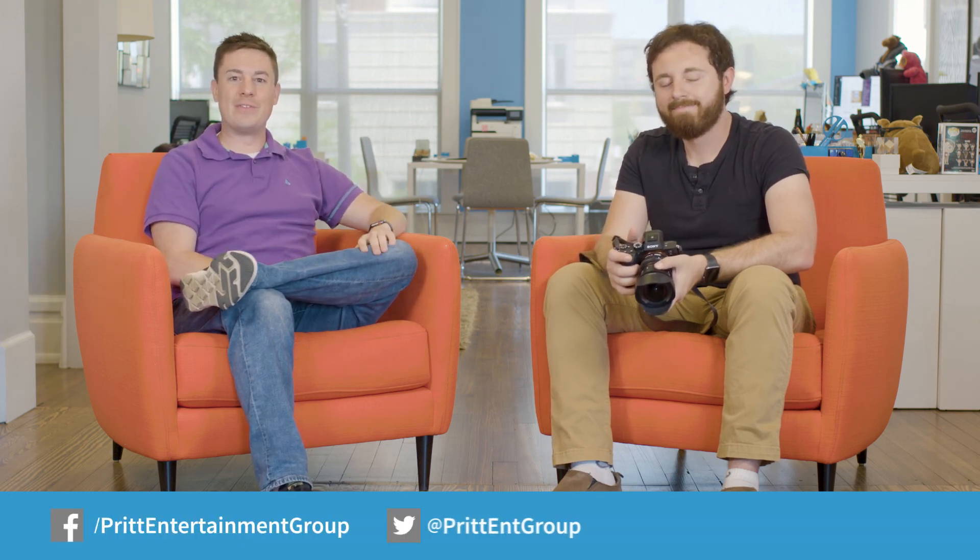It's one of our favorite new pieces of gear that we've been using a lot. You can check out more on the a7R3 and all the other pieces of gear we use on a shoot at printentertainmentgroup.com — I assume it's already your home page, if not it should be. You can also follow us on social media: Facebook, Twitter, Instagram, all the sorts — we've got some great stuff on there as well. For Jeffrey, I'm Ryan — this has been another edition of Gear Up with PEG.